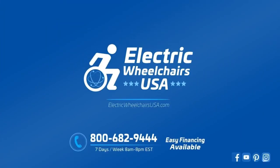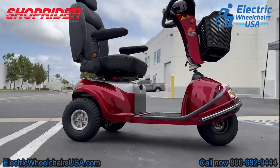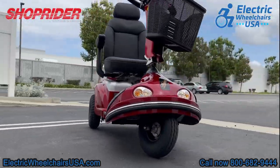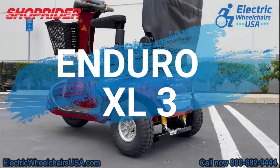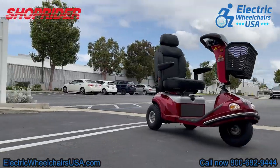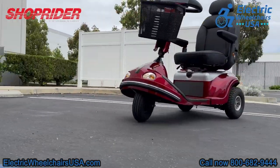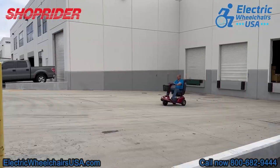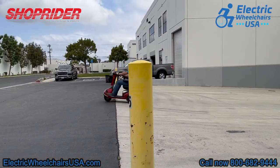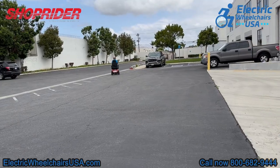Welcome to the Electric Wheelchairs USA Mobility Experts Channel. Today we're visiting ShopRider's Corporate Headquarters in Torrance, California, and in this video we're going to go over the Enduro XL3. This is a heavy-duty three-wheel mobility scooter that can support 500 pounds of weight. It has a high ground clearance, a super comfortable captain seat, full lighting package, and it's an all-around great scooter, especially for someone that is a tall rider. There's a lot of leg room, so this scooter is made for people who are tall.